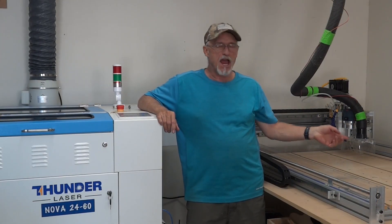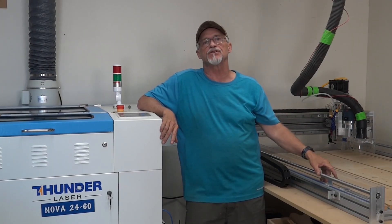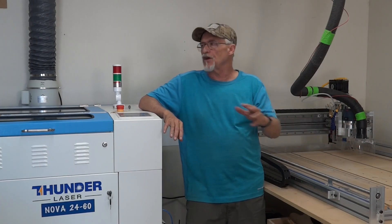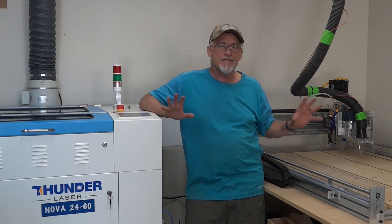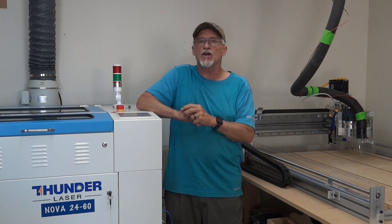A lot of people have asked me, since I own both, do I prefer one over the other? If I hadn't purchased either and needed to buy one machine, I would probably purchase the laser instead of the CNC machine — not that I don't love my CNC, I absolutely do. It's just that there's a lot more variety of things you can do with a laser. CNC machines have very specific uses — I've created signs up to two inches thick on this machine, which you could never do with a laser. If you're planning on doing a lot of big, heavy woodwork or two-and-a-half-D work, the CNC is the way to go.